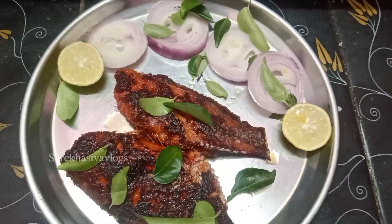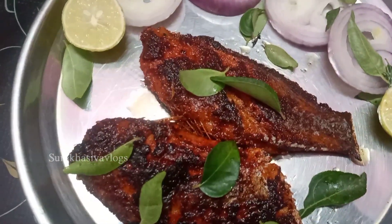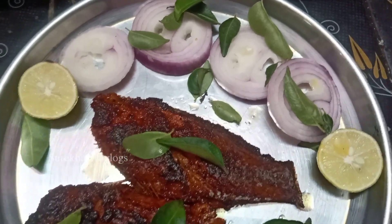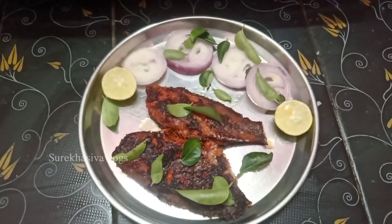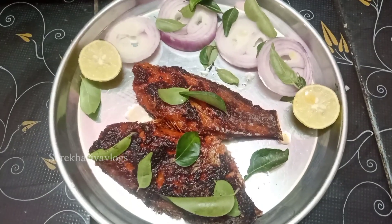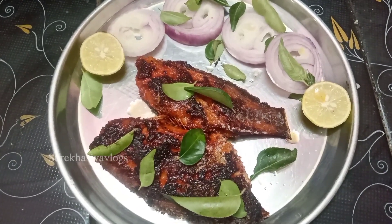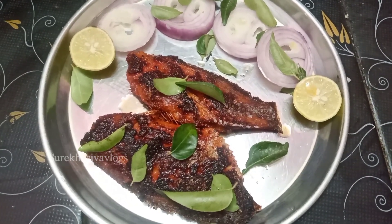I will try it with simple ingredients like paste, salt, a little flavor, and good food color. Try it with this video. Like this friends — Namaste friends. Bye!